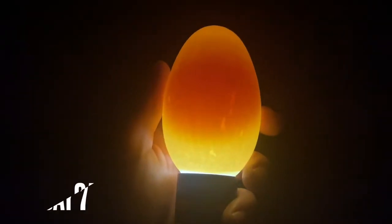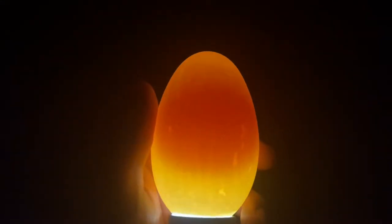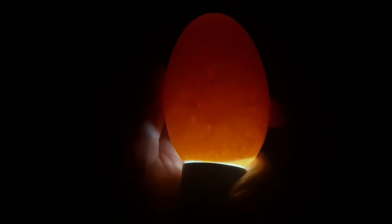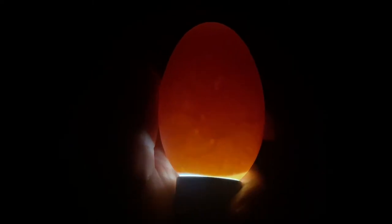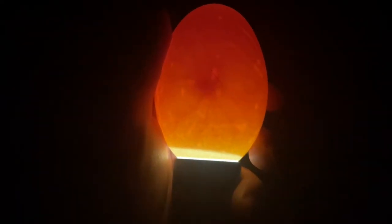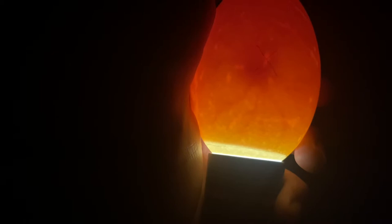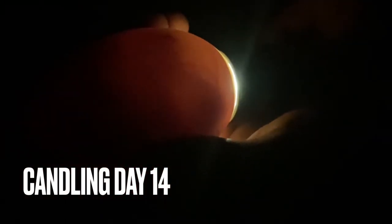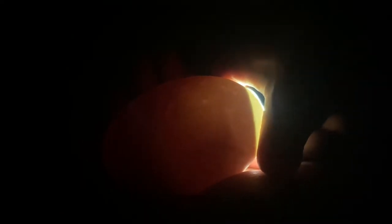So this is egg one — doesn't look like anything's in there, I'm gonna weigh it and see. Here we go guys — I don't know if you can see all those little bits coming off, but they are vessels. Here we go guys, egg number three — trying to see if I can see it actually moving. Do you see that?